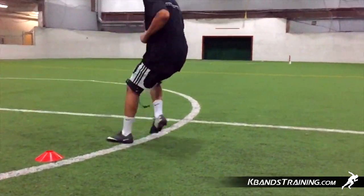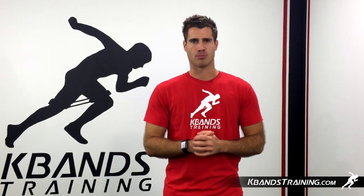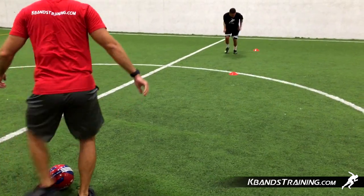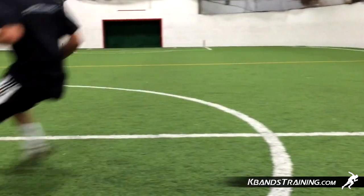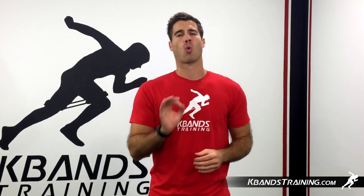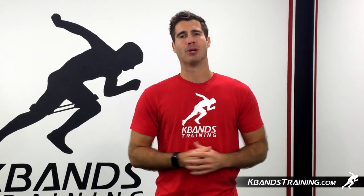Remember, to be an effective passer or shooter in the game of soccer, we have to be under control at all times. So by utilizing this drill with quick back pedals, change of direction, accelerate forward, and then make a nice easy pass to your partner so that you can keep the rhythm of the drill moving. This is a great team drill, as well as an individual pair drill that we can do to work on our ball handling, passing, and being under control while building speed.